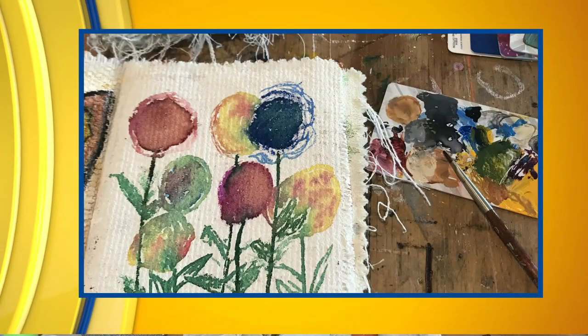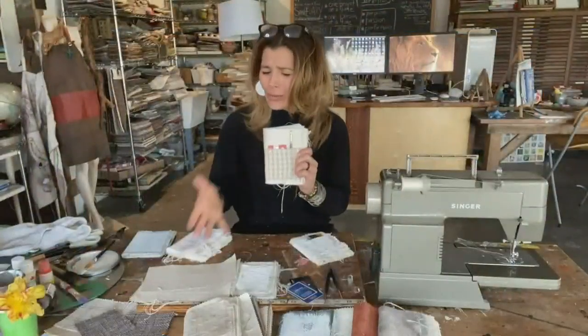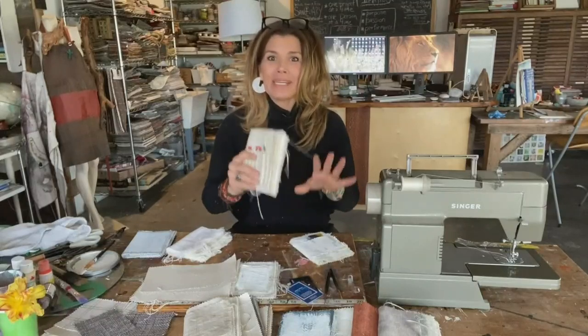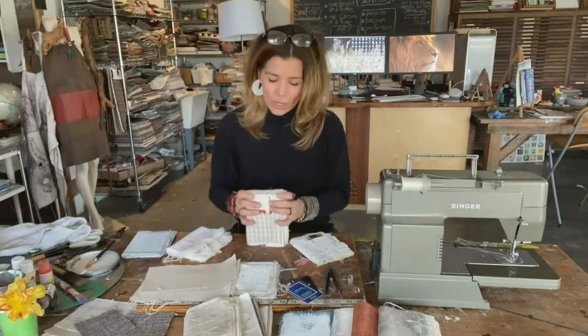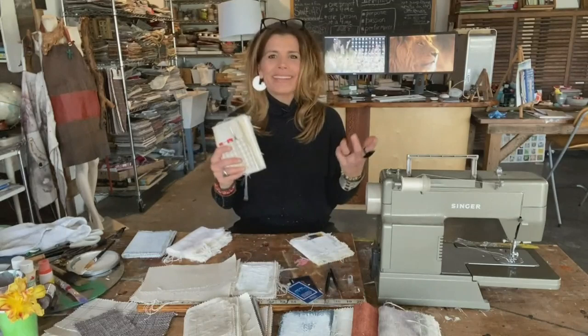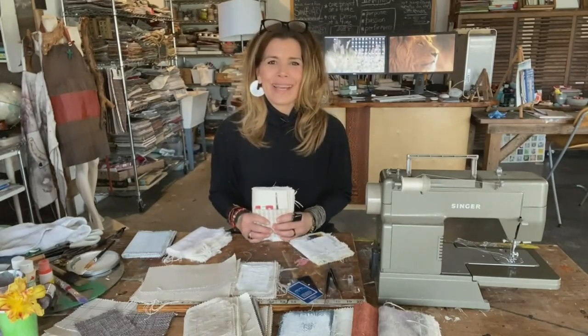It's an inviting book to work within and easy to create — you're working with leftovers. I think once you make one, you will be making many, many more. I have found that when you thoughtfully equip yourself with materials that invite you to create, the art of remaking life every day becomes a reality.